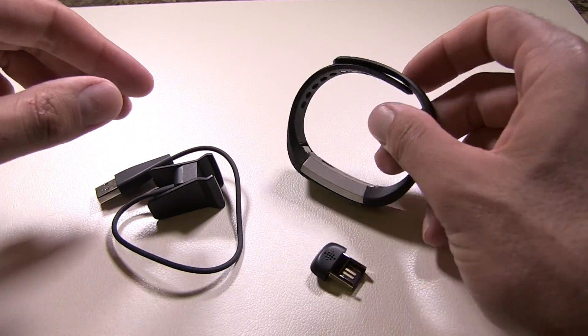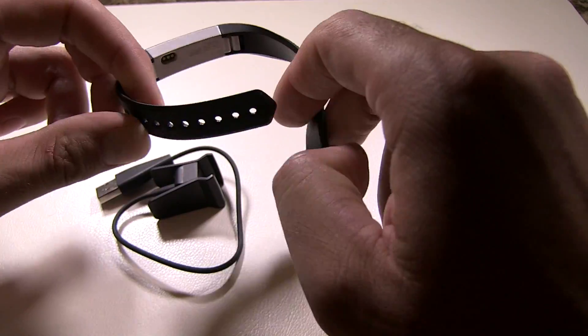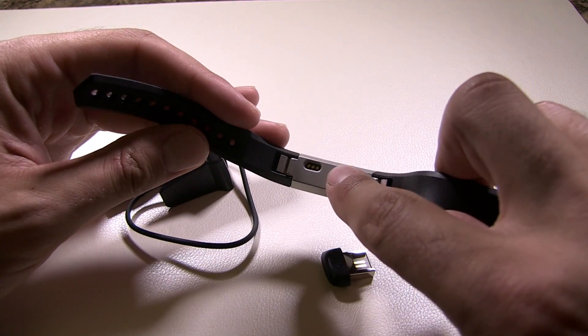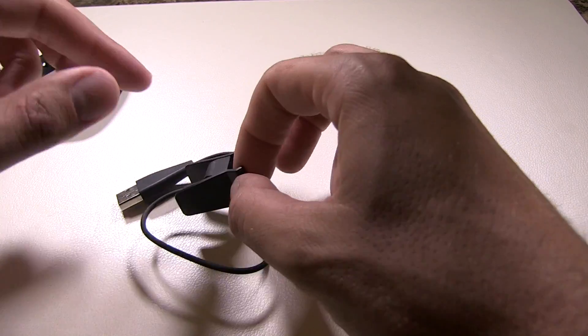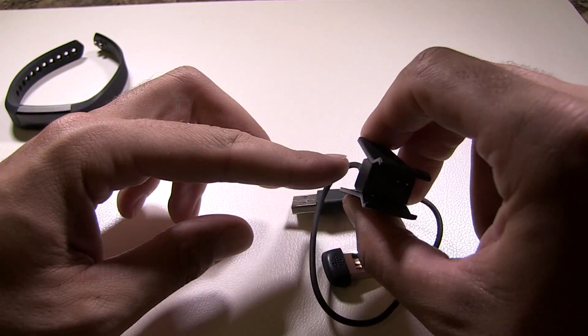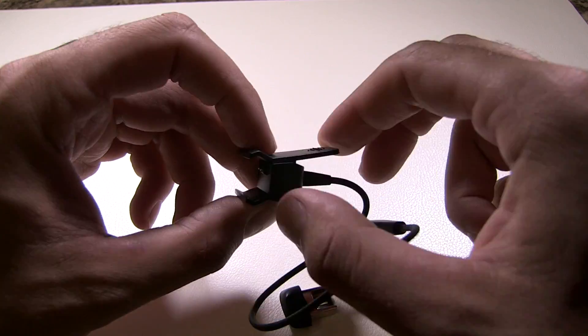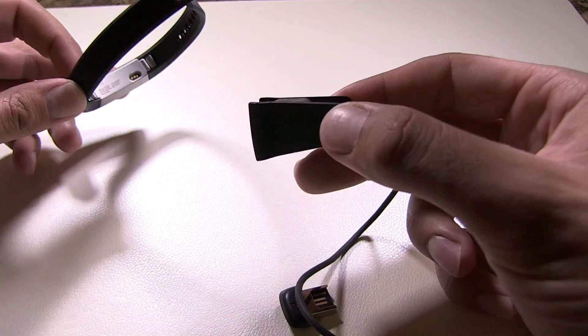Before we do anything we're going to plug this in and make sure it's fully charged. How you do that is you open it — you can see there's three little clasps, little pins — and you'll see on the little charging adapter it's almost like a clothespin. You can see it right there; you're going to want to line it up and make sure you have a good fit.